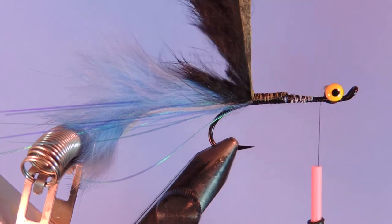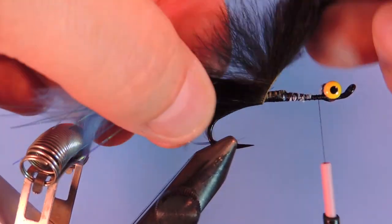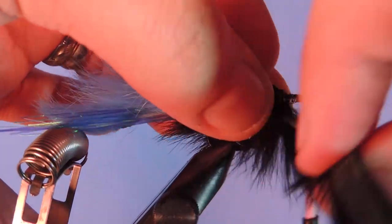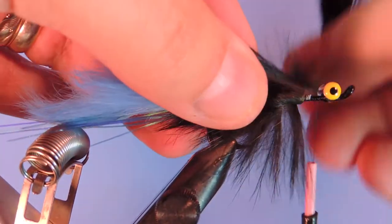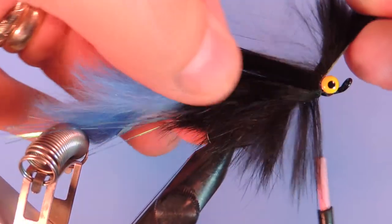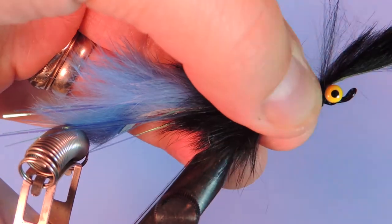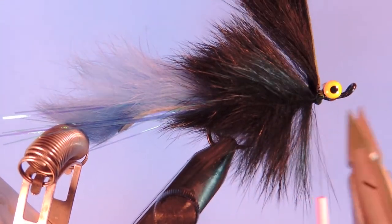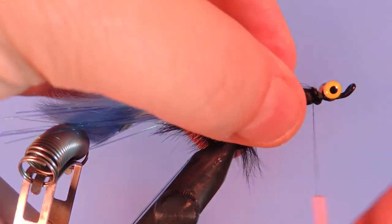I'm going to put our thread right behind the head, flip that over, and start wrapping — just like you're palmering a marabou or a hackle. You want to slightly overlap as you wrap but always pulling back all the hair so that it lays back over itself. When we get up to the eye we're just going to pull that strip in between the eyes for the final wrap. Give that a couple wraps here, trim off the excess, and clean that up.